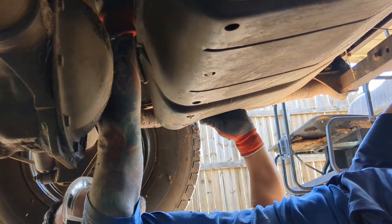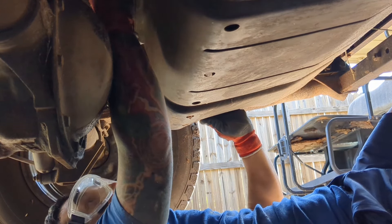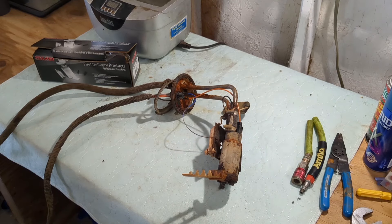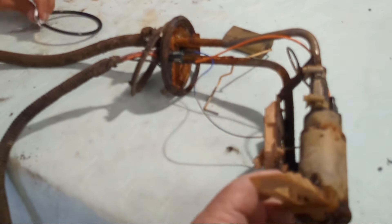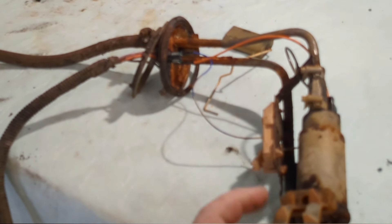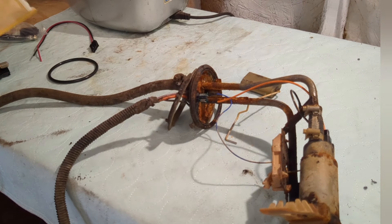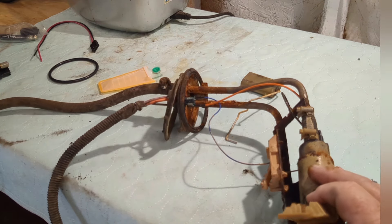Now wiggle that whole assembly out of there — it's going to bend and curve and twist a little bit, so you kind of have to work it out of there. There's a sock and a pump on the end of it. This is called a sock right here, and you can see there's no screen left on it — it's gone. There's supposed to be a screen. So probably what happened is it sucked up a chunk of crap in the gas, and this pump still functions but it won't pump anymore because it's plugged up.